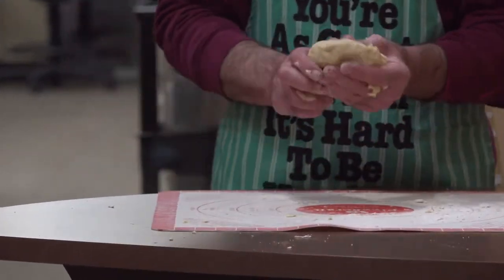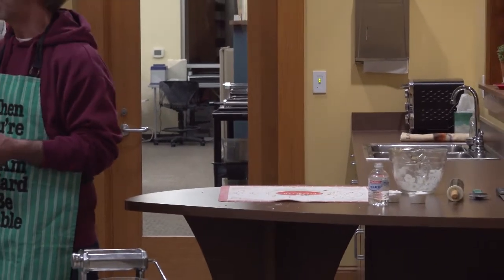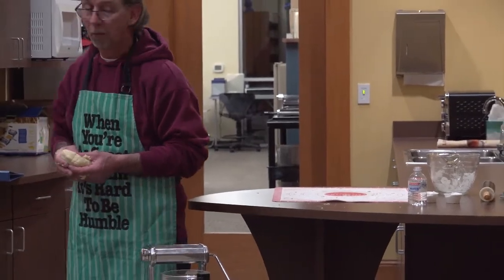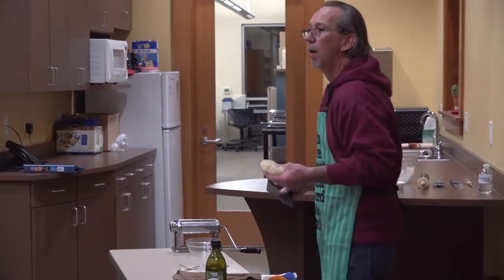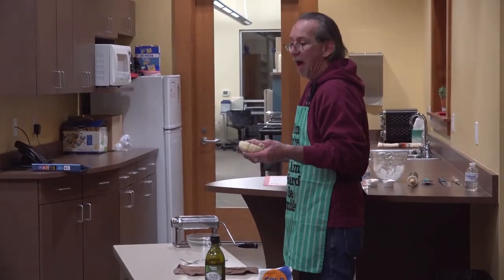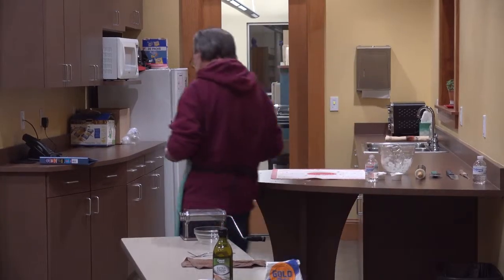Can you ever knead it where the gluten gets tough? I don't think so — it's possible, but I don't really have the answer for that. The longer it sits, the stronger it is, I guess.